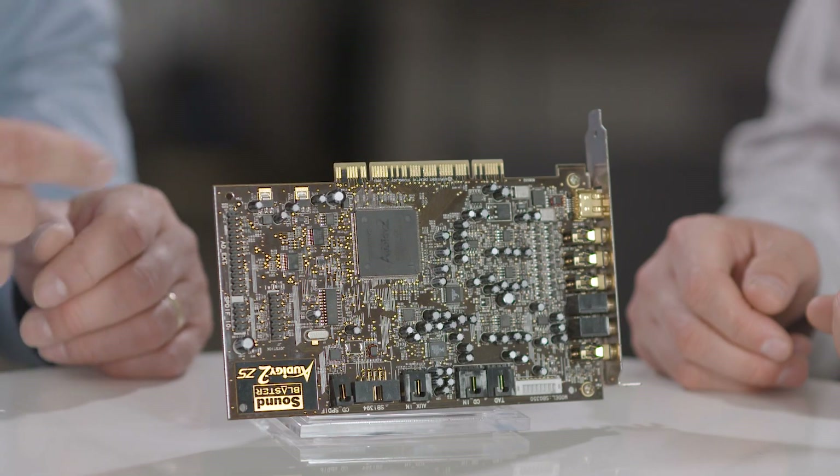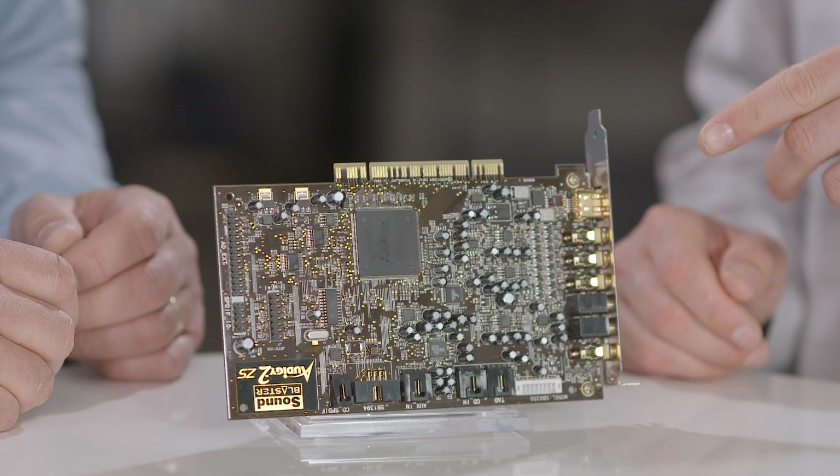When you have to scan a part like this which has multiple components, how do you detect where the potential problem could be? Generally the customer knows a specific area, and if they know a specific area, that helps us hone in and bring in higher magnification and thus overall better resolution. But if a customer doesn't know where the problem lies, you have to scan the whole part.